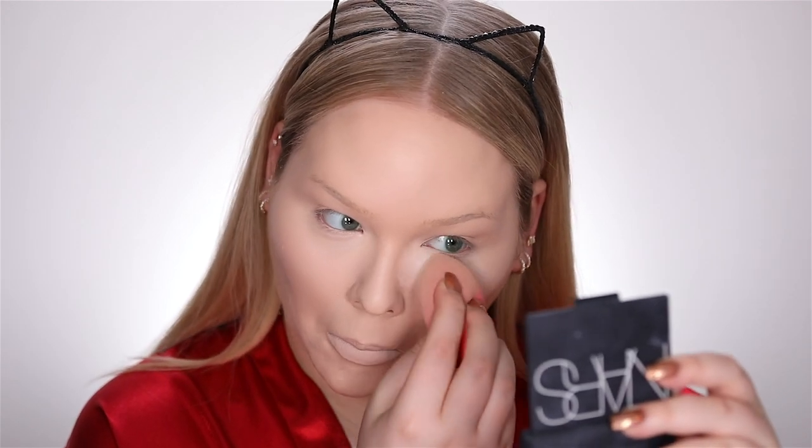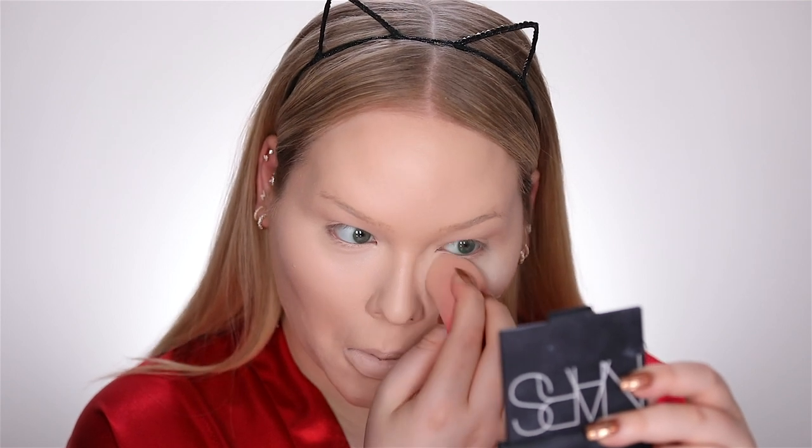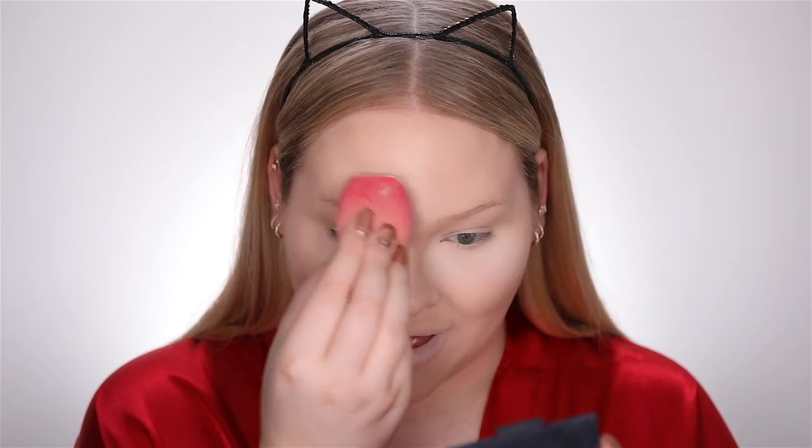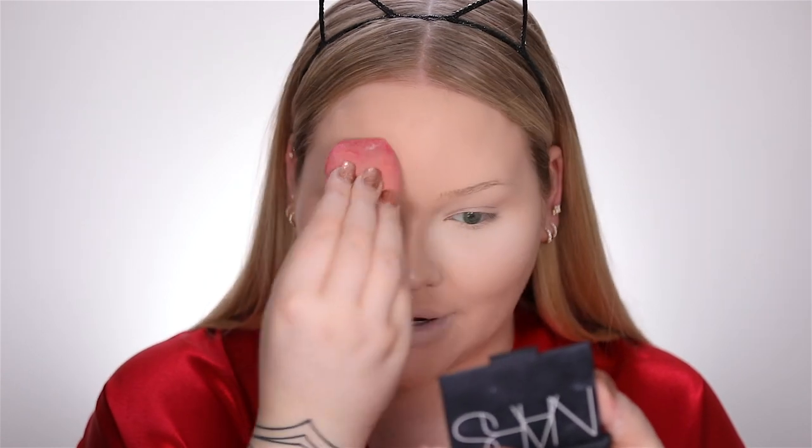Setting my under eyes using the Maybelline Fit Me Loose Powder in number 5. This is full coverage Halloween scary glam. I'm now going to set my face using some Kodi Airspun and my damp sponge — I really press it in there. If you're looking for a trick to make your base last all day long, grab a damp sponge and apply your face powder with it. This will bake your face in such a flawless way. It gets rid of the appearance of pores — it's everything you want.